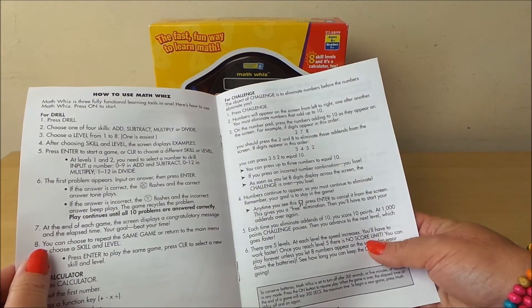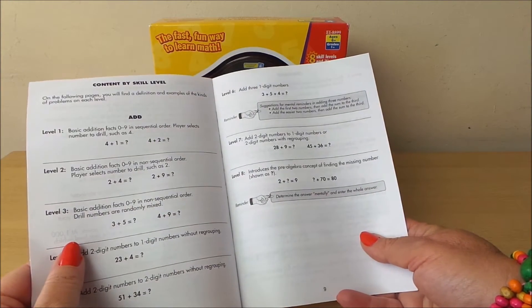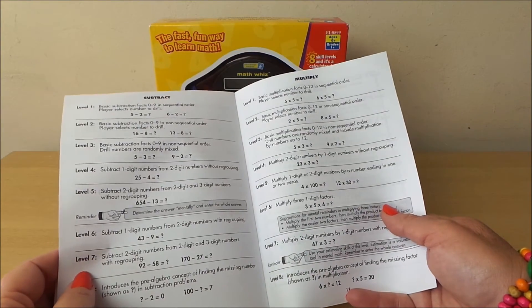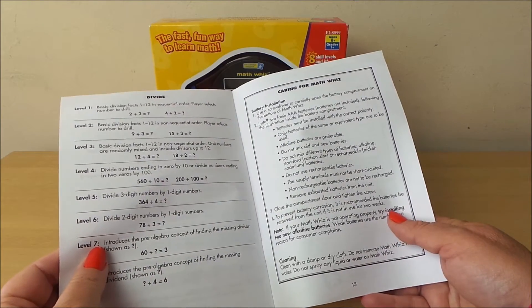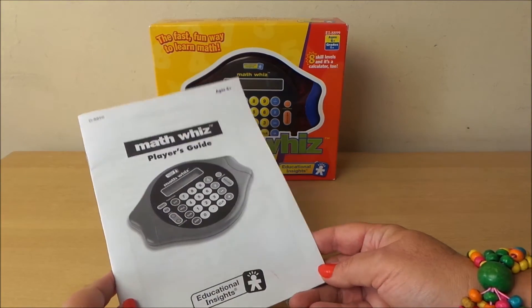How to use the Maths Quiz content by skill level — eight different levels, so there'll be plenty to learn there. And you've got subtract, multiply, and divide. And how to care for your Maths Quiz unit. So that's a complete player's guide.